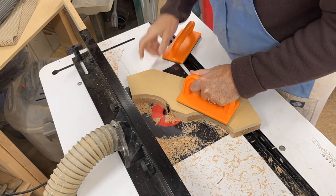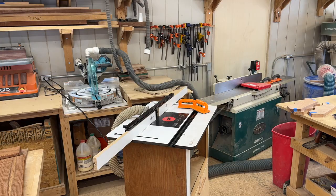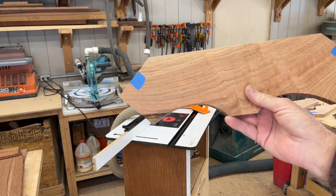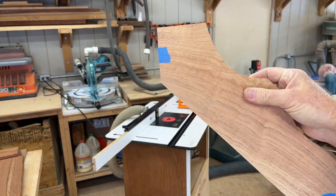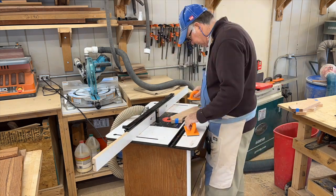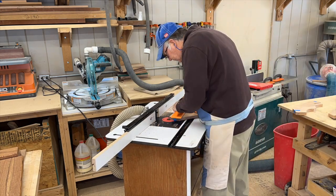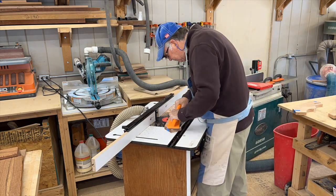Remember, I'm making four of these braces. Now I'm going to take my support arm piece and put round-overs on it. The round-overs on these support brackets are the same 3/8-inch round-over that I used on each of the other parts of the table legs and tabletop.